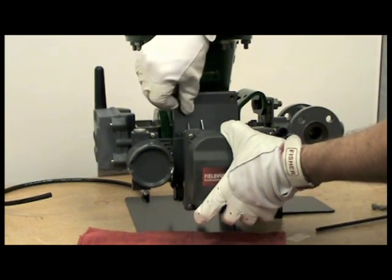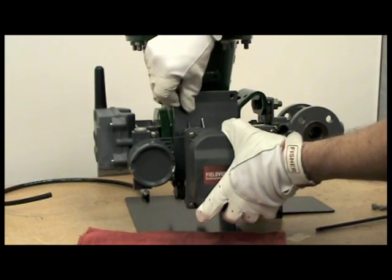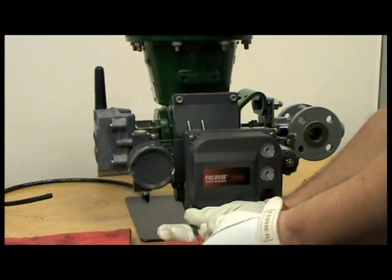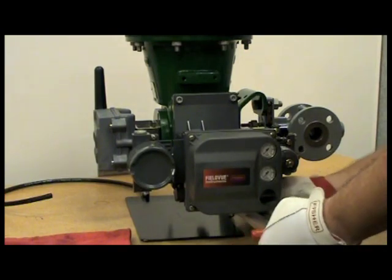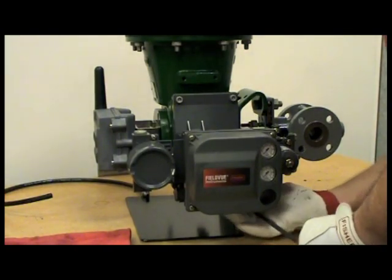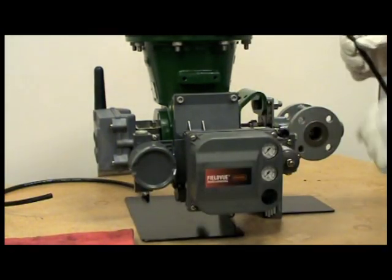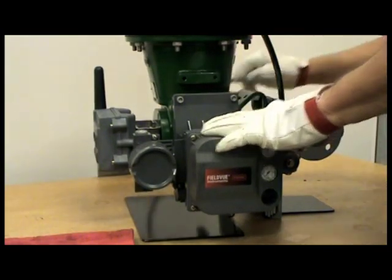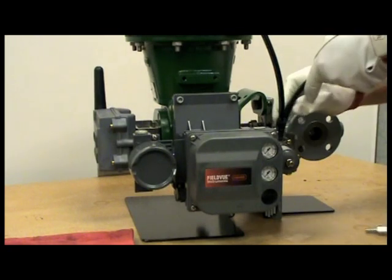Install the four mounting bolts, two on the top and two on the very bottom. Once you've got all four bolts started, you can tighten them all evenly. Attach the pneumatic tubing and now you're ready to calibrate the unit on this rotary 2052 actuator.